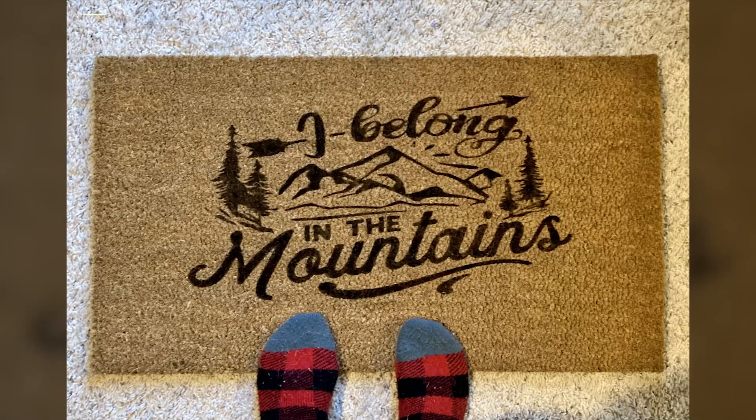Hi crafties, welcome to Weekend Crafting Adventures. I'm Kim, and in this Cricut crafting project I am taking on making a stencil with my Cricut Maker to create a personalized custom doormat.